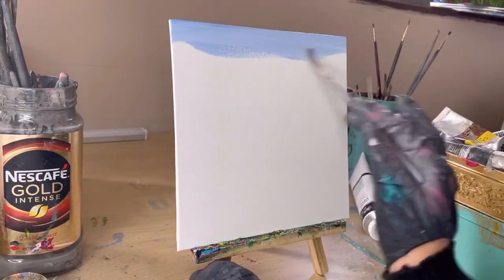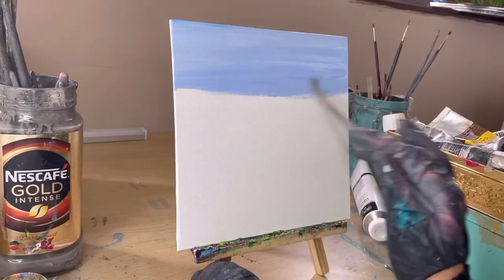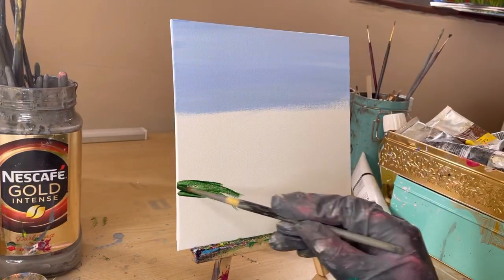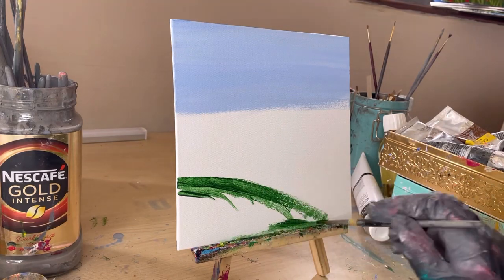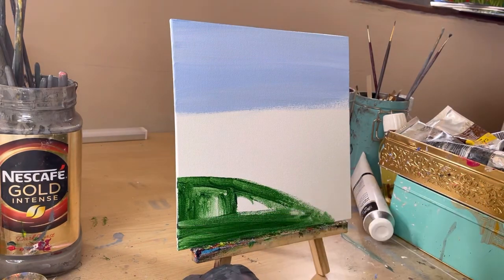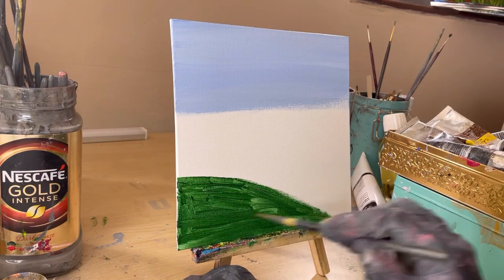Hello lovely people and welcome back to my channel. For today's video we're going to do something really interesting — this painting is possibly more intermediate level than beginner. I have painted a beautiful clear blue sky and now I'm just creating a patch of grass by coloring it with sap green. We'll add some detail later.